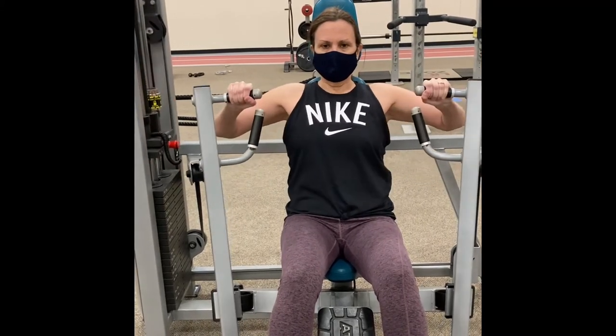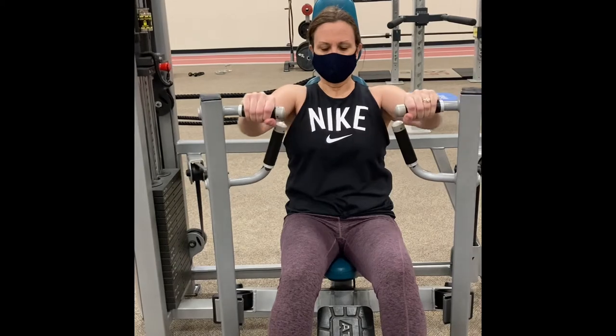At this time, extend your arms. They should be parallel to the floor. If not, readjust your seat.